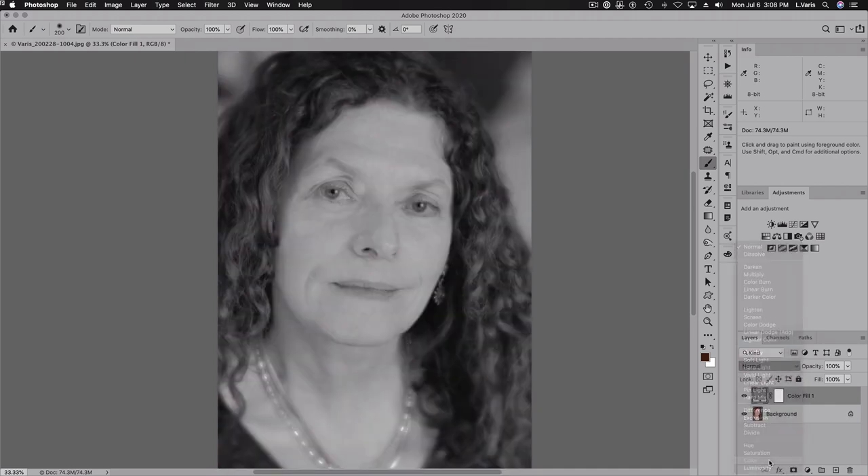Then we're going to change the apply mode for that adjustment to Color. This is a more accurate way of getting the luminosity of the layer without the color — it's a little bit more accurate than just desaturating a duplicate layer. But now I need to get this image, which is a result of two layers, into a single layer.